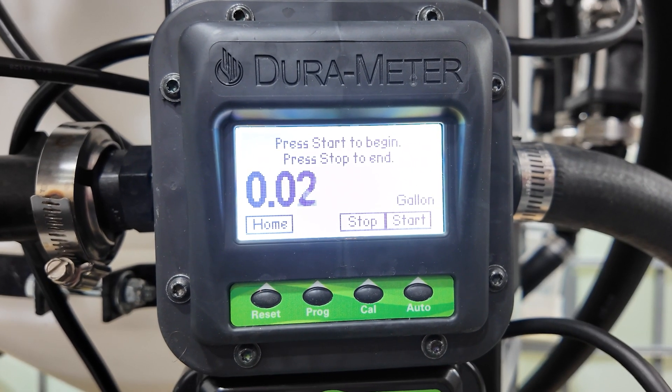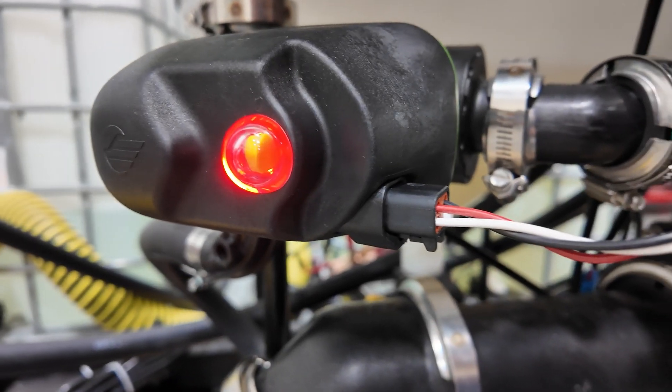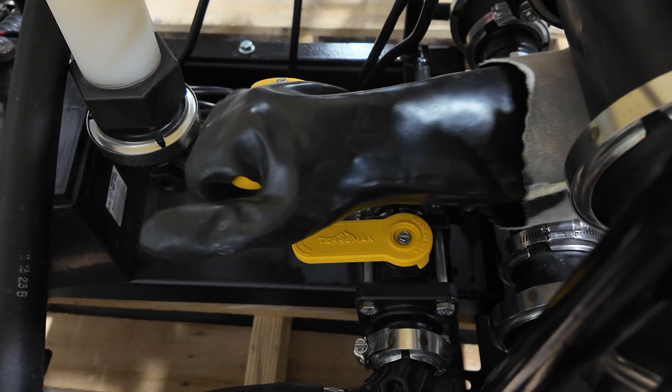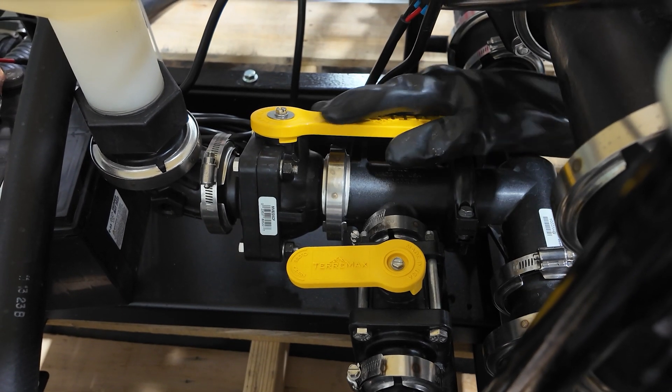Once chemical batches are complete, additional chemicals can be introduced at the induction cone. Prepare the system now. Open the valve at the bottom of the induction cone tank. Chemical jugs may be introduced at this time.